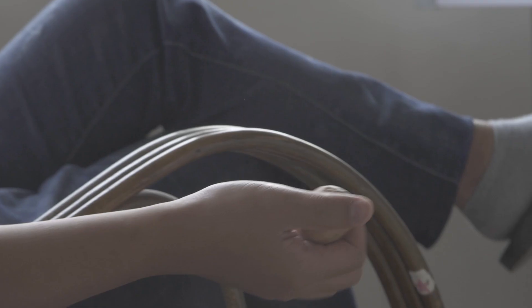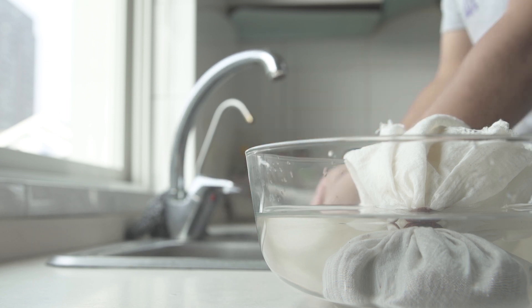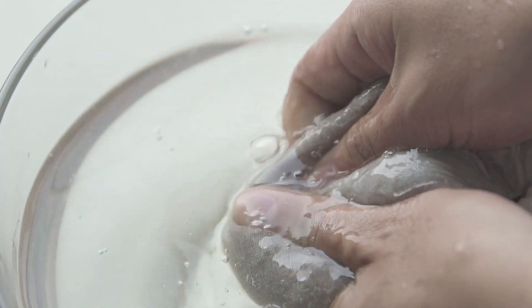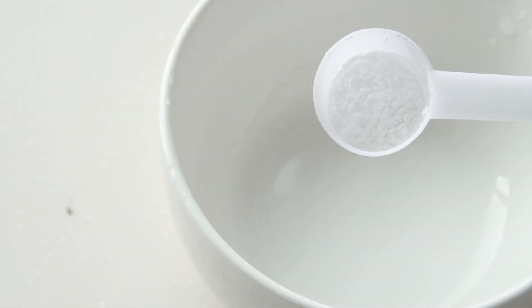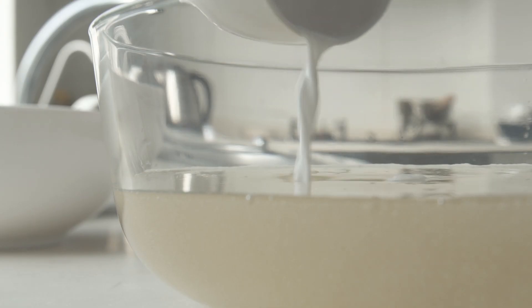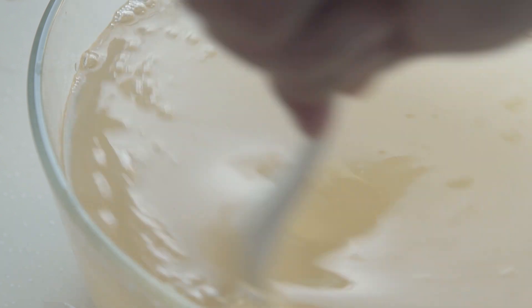That is good. It looks so good. I am going to put the other two spots there with the materials. Today the food is a series of instructions for ordering the room.